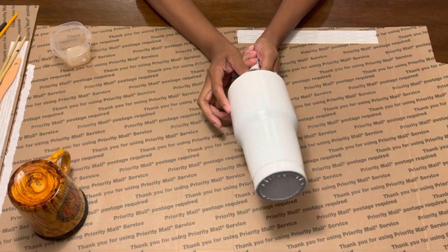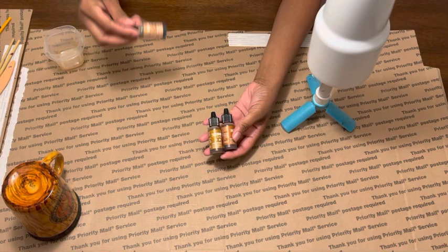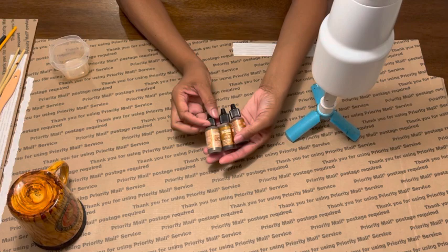These are the alcohol inks that I use — three colors. I got them off of Amazon and I'll have them linked down below: coffee, ginger, and latte. I love these color combinations and they just work great for me.